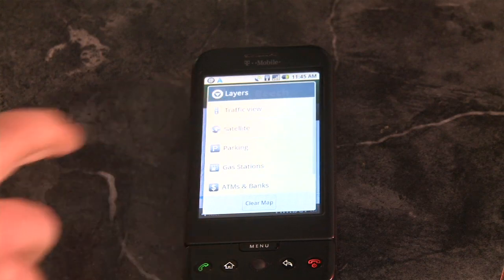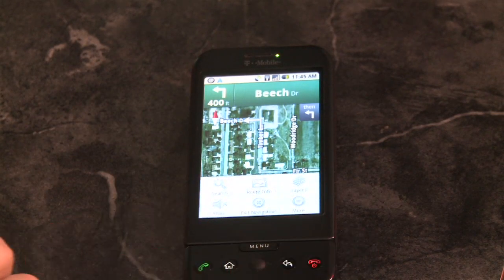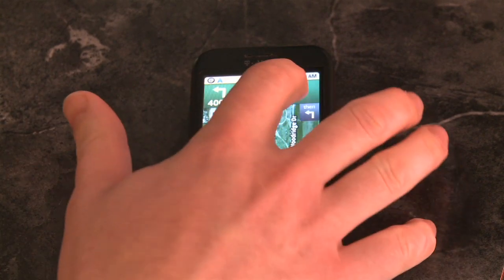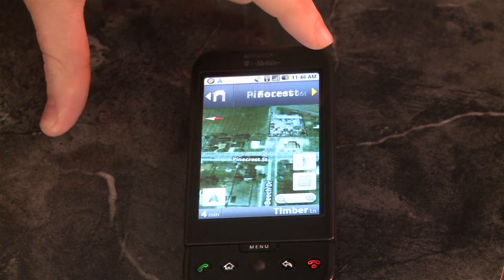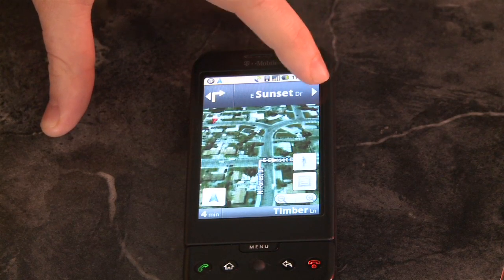And layers — the other cool thing is layers. You can turn on different layers, like I had gas stations come up and then I turned on satellite view, so instead of seeing the little lines on the road you actually see the satellite view of where you're going. You can also overlay trips, so you can pull up your own trips that you've already been on.